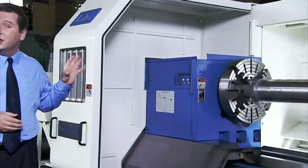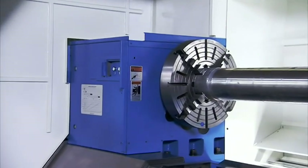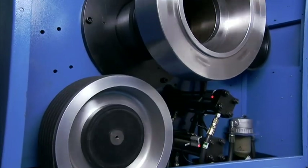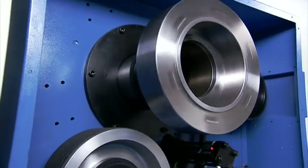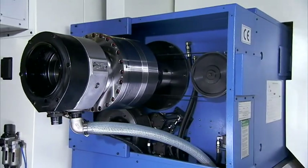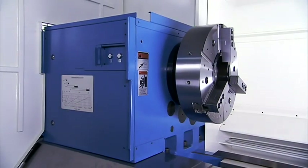With a maximum cutting diameter of 950mm, this machine requires very secure workpiece support. The LL950 headstock is heavily ribbed and supports the spindle with high precision taper roller bearings. The machine can be supplied in either a single or double chuck configuration, with either high power hydraulic or larger sized pneumatic chucks available as customer selected options.